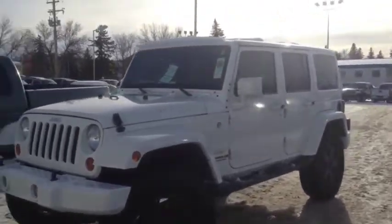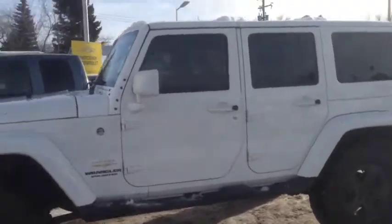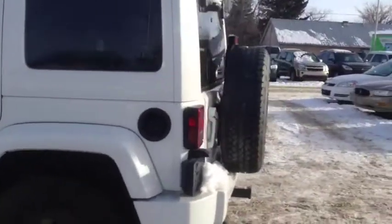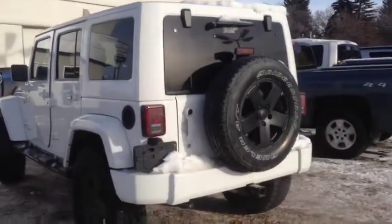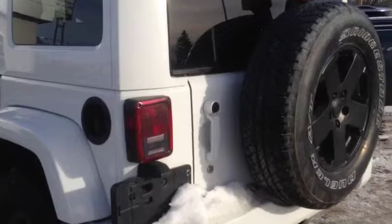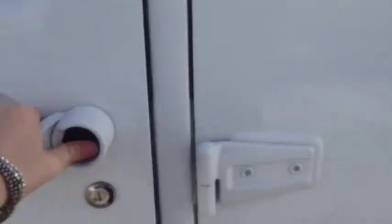Hey everybody and welcome to Brooks Motor Products. This is stock number 147301, one of our used 2011 Jeep Wrangler Unlimited Sahara editions. It's white in color, with a 3.8 liter six-cylinder motor paired with a six-speed manual transmission. Room for five passengers, so let's check out the interior.